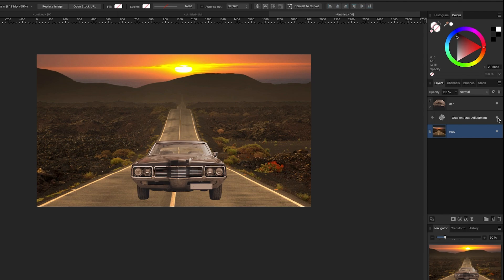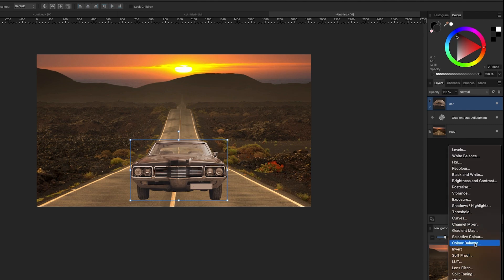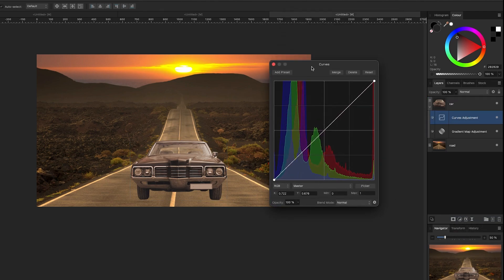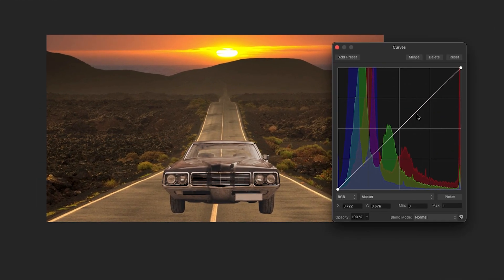Next we're going to do a curves adjustment. Curves let you control levels of certain colors and light and dark. With my car selected, I go back down to my adjustments at the bottom of the layers panel, click curves, and drag the curves adjustment on top of the car. There's a line that controls whatever channel you're on — I'm on the master right now. Pulling down makes it darker, pulling up makes it brighter. The car is a bit too bright, so I'll drag it down just a little bit.